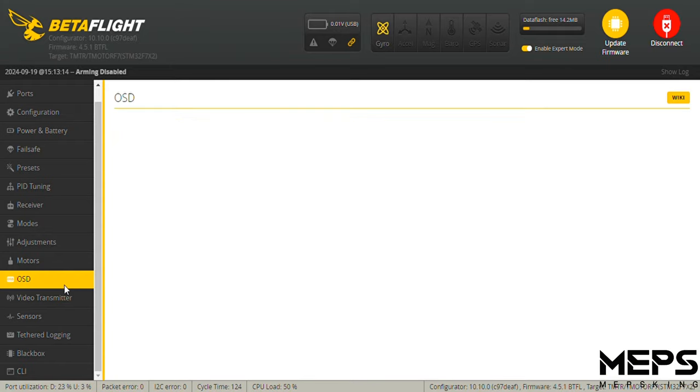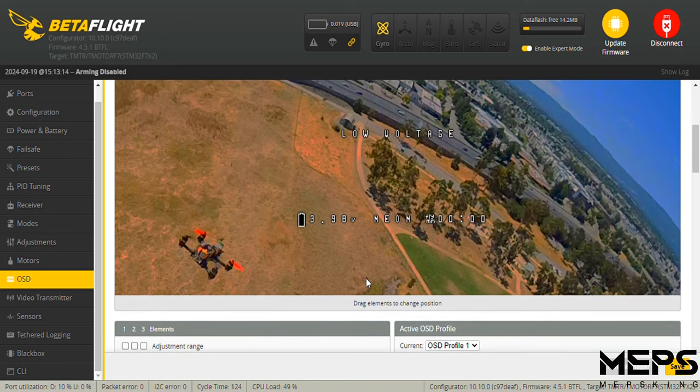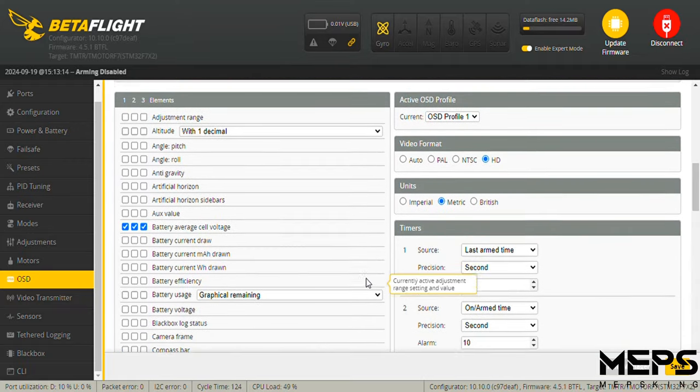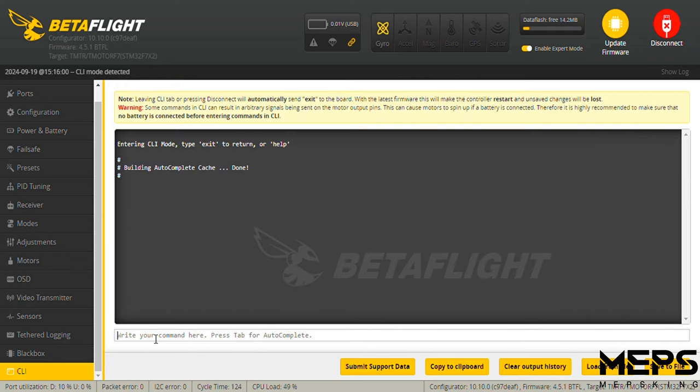I like to keep a clean OSD — I don't even use RSSI anymore. With ELRS, I've never failed safe, and for freestyle quads I don't fly that far from myself anyway, so I have a self-powered beeper. One last thing: in the CLI tab, I have easy landing set up on all my quads. It makes taking off and landing so much easier without having to remember to switch air mode on or off.